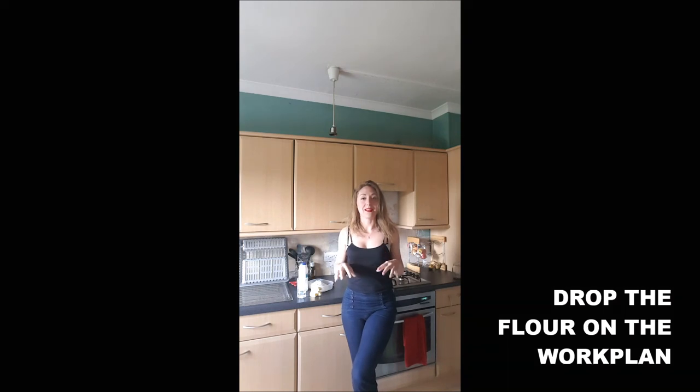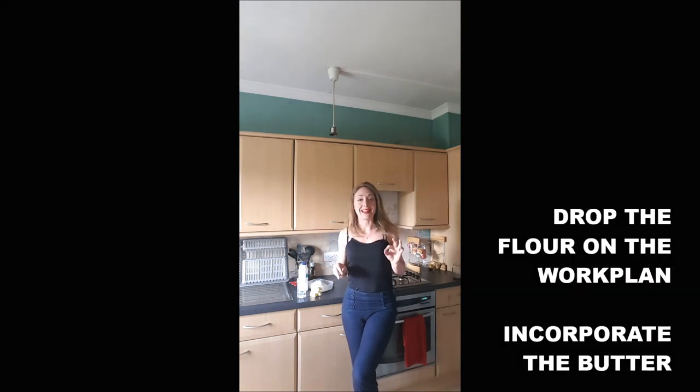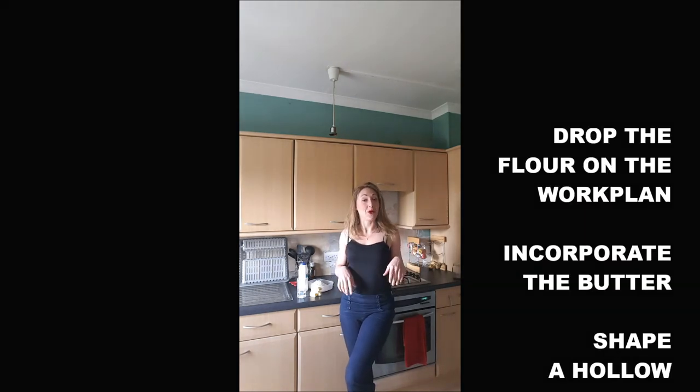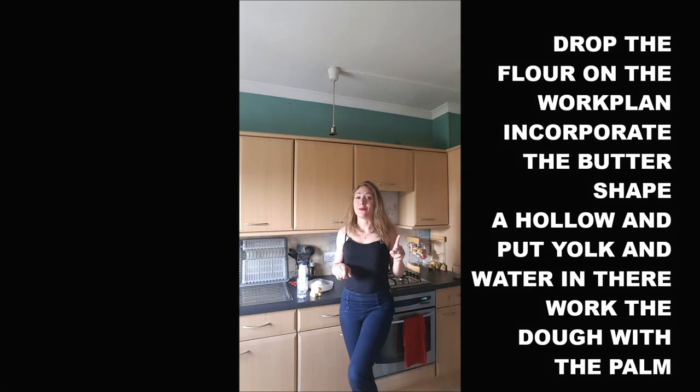First, we will just spread the flour on the workstation. Then we will add the butter and incorporate it to the flour. Once it's done, we will shape a hollow in the middle. Then we will pour in the hollow the water and the yolk, and we will start to press the dough with the palm until we are able to shape a bowl.